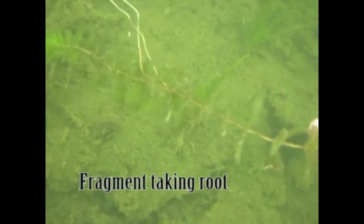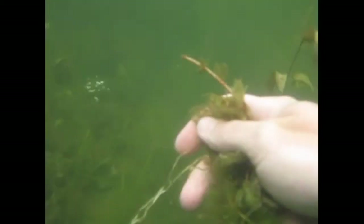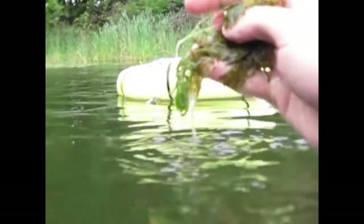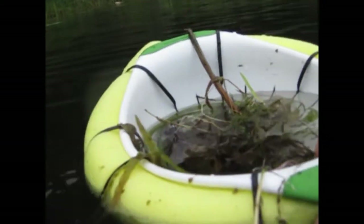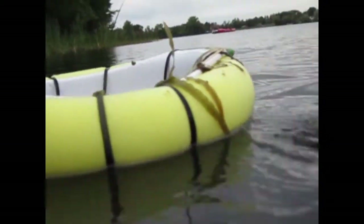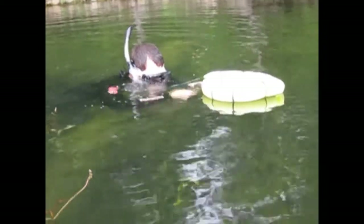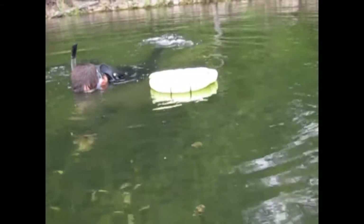It is important to collect any fragments that can form roots and start new plants. For smaller jobs or in shallow water, a portable container for milfoil is a handy tool. Be creative! This is a foam water noodle attached to a plastic colander. It is easy to move around and doesn't hang down very deep so it won't get caught on plants or other debris. Notice the diver is careful to keep his fins on the surface of the water to not disturb the sediments.